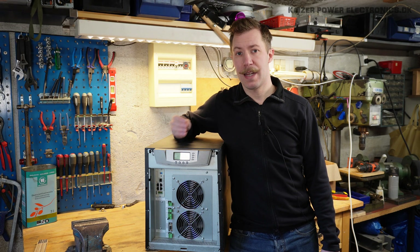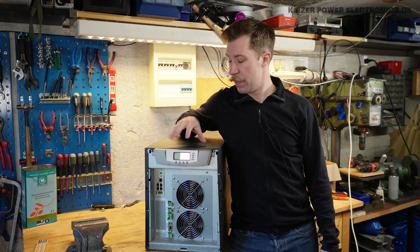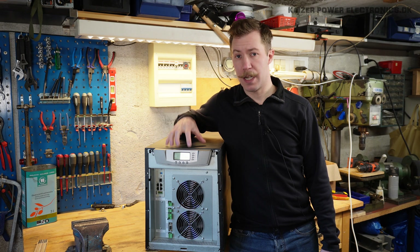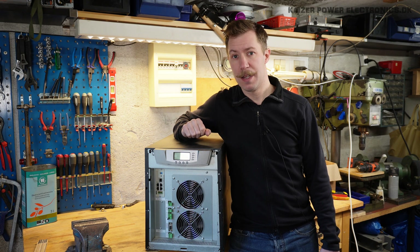With the energy prices in 2023 and with recent changes in Denmark to how the transmission fees are calculated and billed to the customer, it has become very expensive to use power between 17:00 and 21:00 in the evening. So if this really works, I think I will build this into a project where we can charge battery banks when the energy price is low and use from this when the energy prices are high.